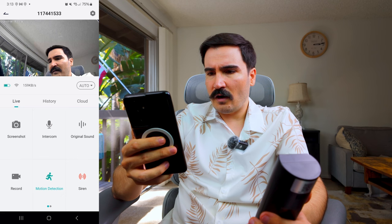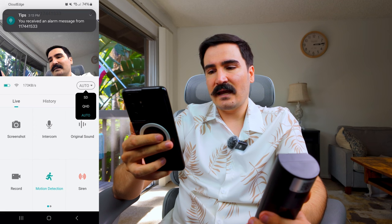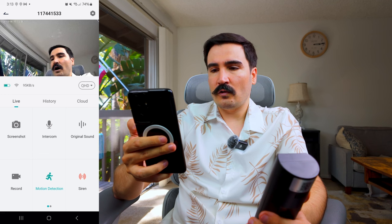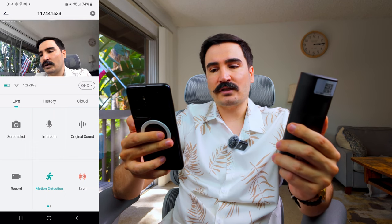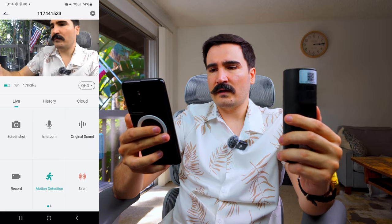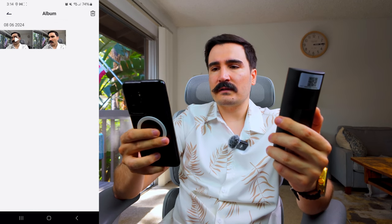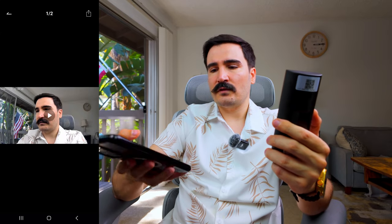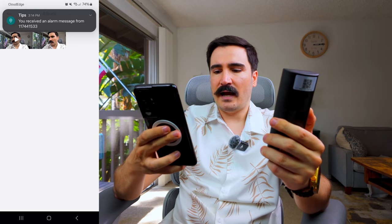Before moving on, there are video quality options: Auto, SD (low quality), and QHD (high quality — the maximum this camera can produce). I'll leave it at QHD for this video. The feed is still very fluent and seamless. Everything you record is saved in the album section within the app, so you don't have to go to your phone gallery.